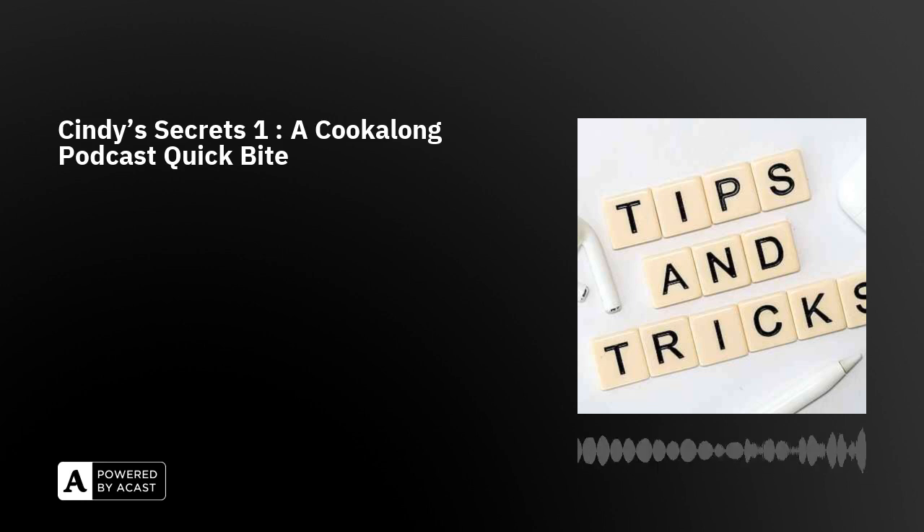Hi there, I'm Cindy Linden, and this is a Cook Along Podcast Quick Bite. If you listen regularly to the Cook Along Podcast, you will have heard a ton of interesting tips that I throw in as I'm cooking — stuff I've learned over the years that just shows up when I'm doing a recipe. I thought it would be fun to do this Quick Bite podcast about some things I've told you before, and some I never get around to sharing. I'll just scatter them in front of you for you to choose from.